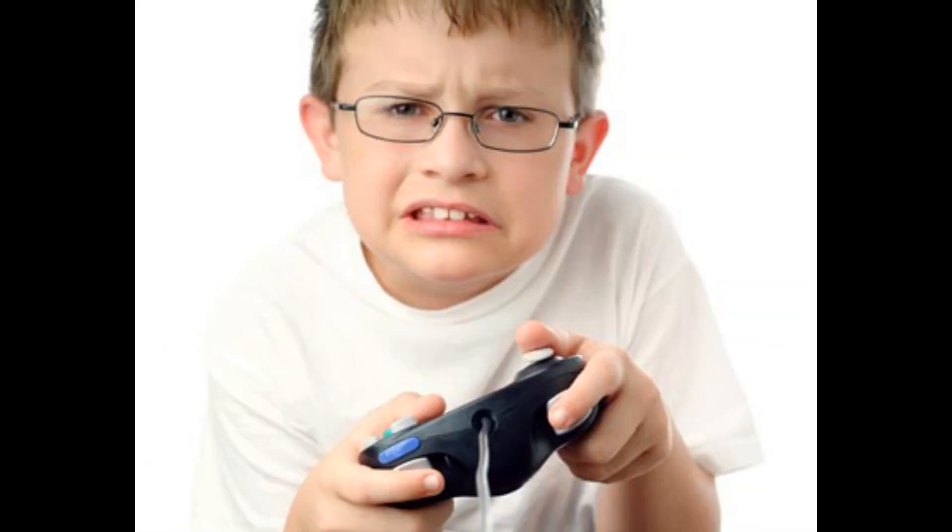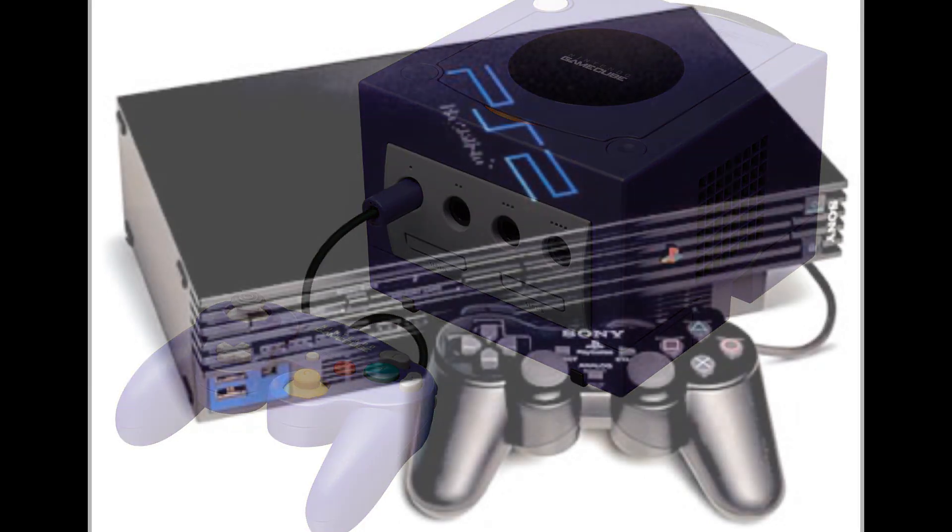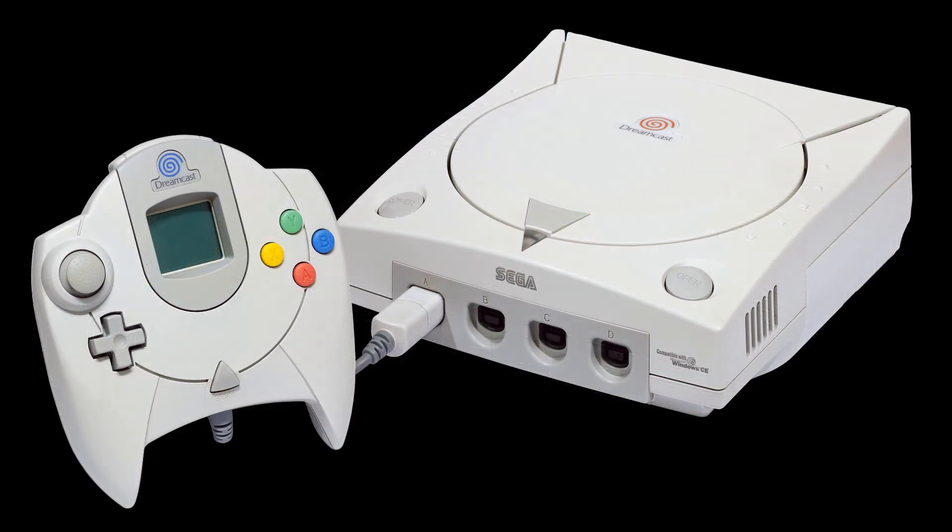Thinking back to my childhood, I remember going over to friends' houses to play video games all the time. I owned a GameCube as a kid and a lot of my friends had different consoles, such as the PlayStation 2, original Xbox, and Sega Dreamcast.